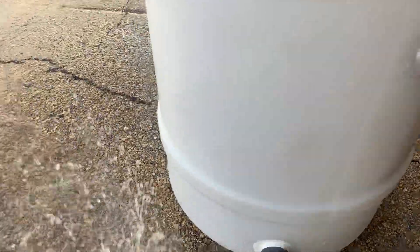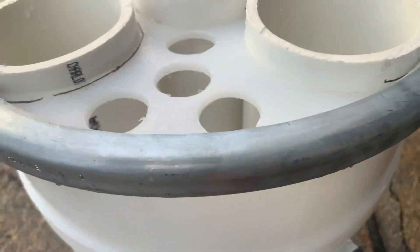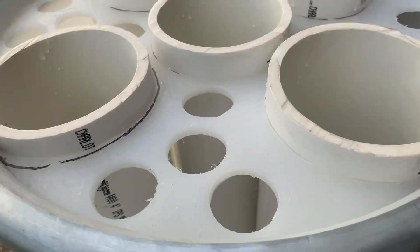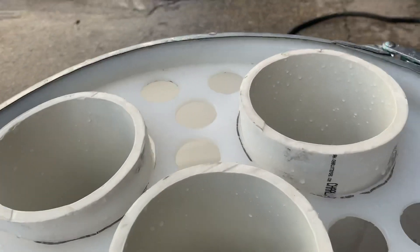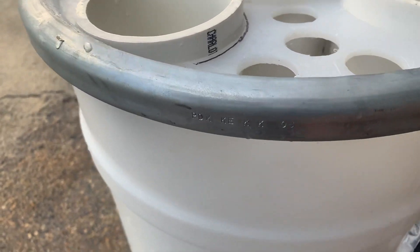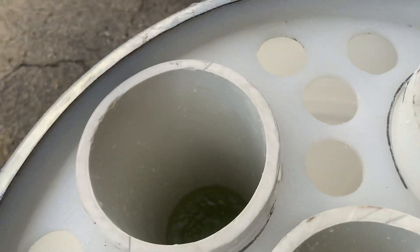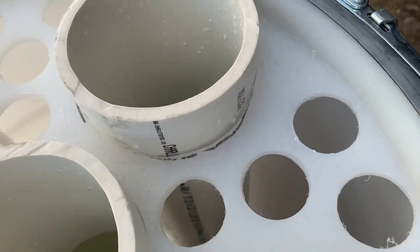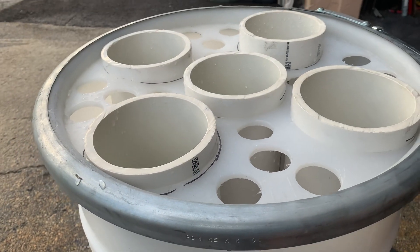Gonna go ahead and hook the garden hose up to the fill. Let it fill up. We've got all these holes in here for the tuna tubes to drain back into this container. The tubes are starting to fill up. These are just for like little tunas, little mackerel, pitch-baiting, blue marlin.